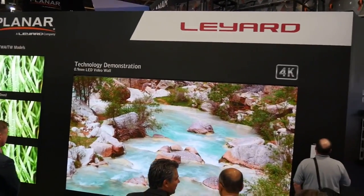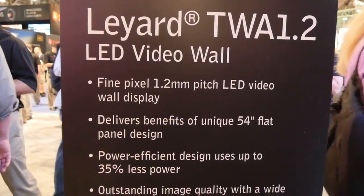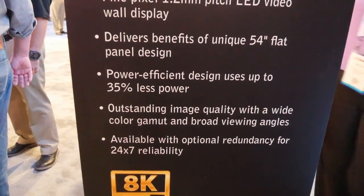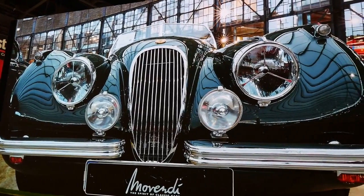The TWA series has 100,000 hours lifetime to half brightness, and high redundancy options for 24x7 reliability, including dual power supplies and interconnects.